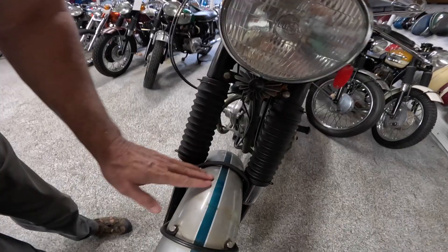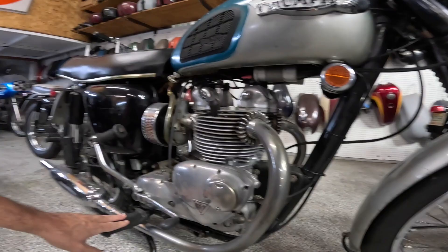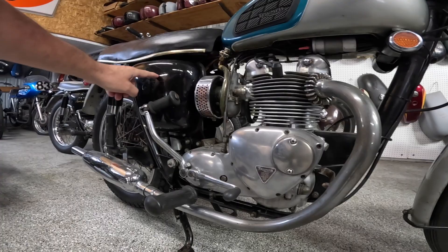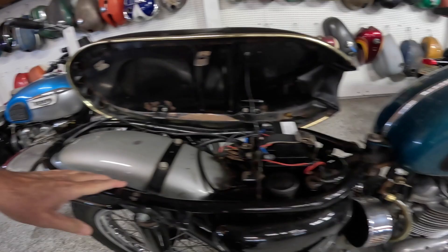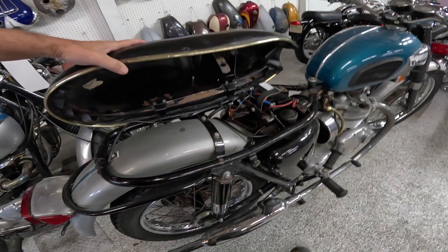I don't know if this is original paint or not. Check that out — a little chrome beauty cover back here. Of course there are spokes. Looking into the engine area, I just love this — to me this is art. Coils are up here, points are going to be under here. The fins right there of course. Dry sump — this is an oil tank. Underneath here is room for electronics: solenoid, battery. Old seat cover.